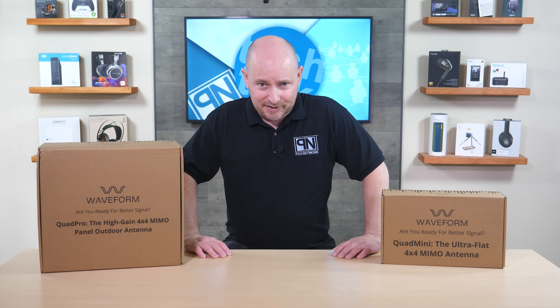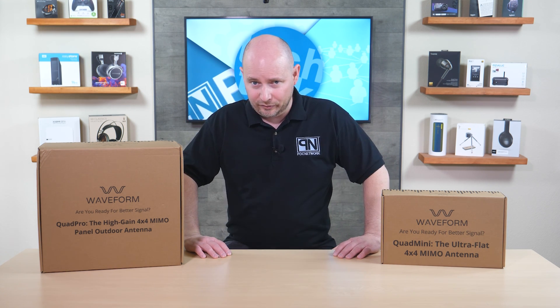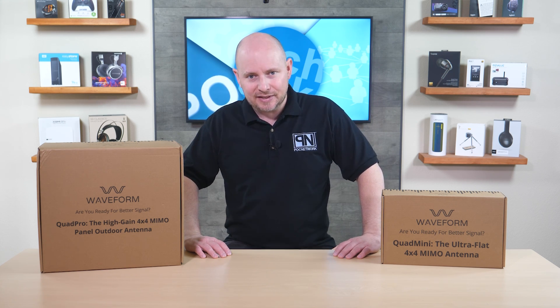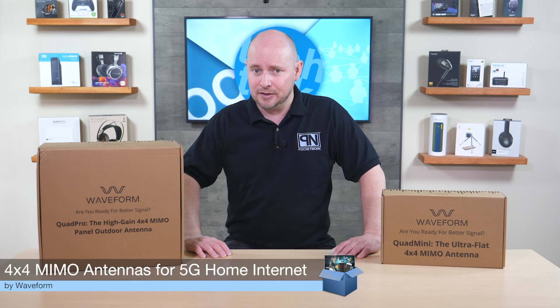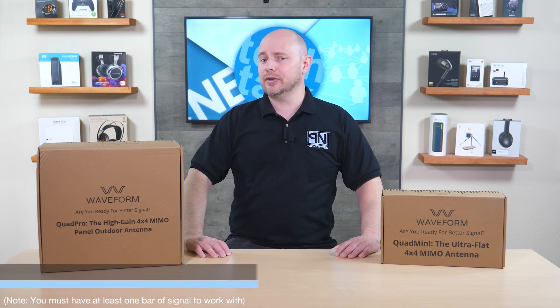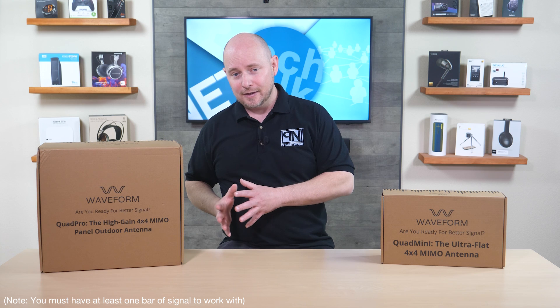POC Network here with another unboxing, this time from the company Waveform. I have two antennas sitting next to me that are specifically designed to give you better 5G signal in your home where you might not normally have it, and specifically for those using 5G home internet services.